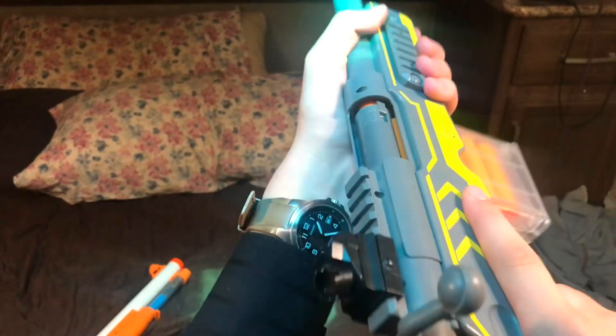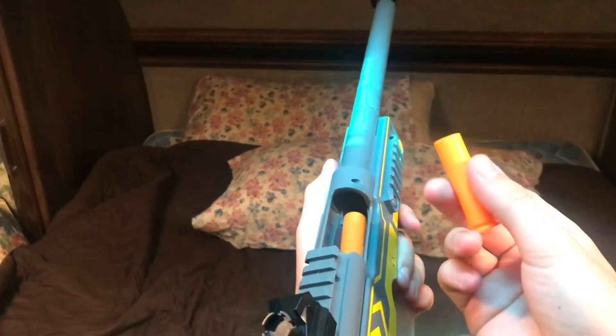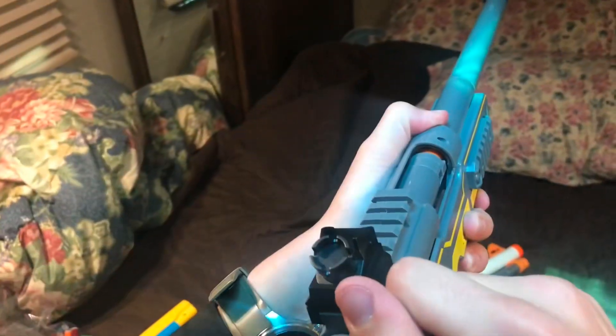Semi-automatic fire is pretty smooth, so I'll be testing if it actually goes through a full magazine in fully auto. It's actually pretty smooth — I actually like it — so we'll try it again with the factory magazines. Factory magazines are a little bit smoother, with less feeding problems for sure.